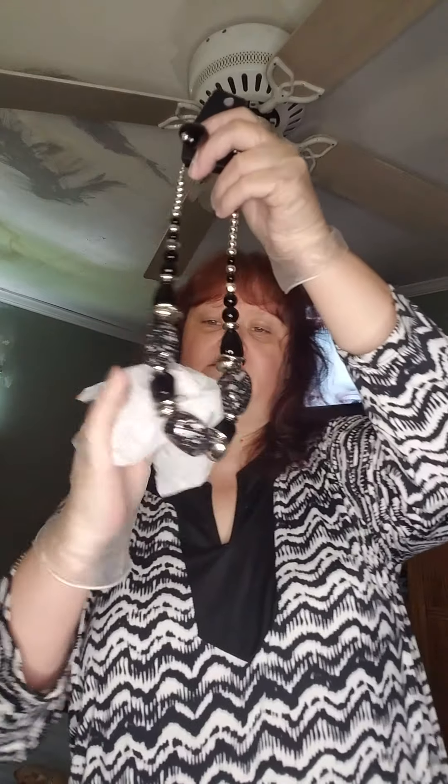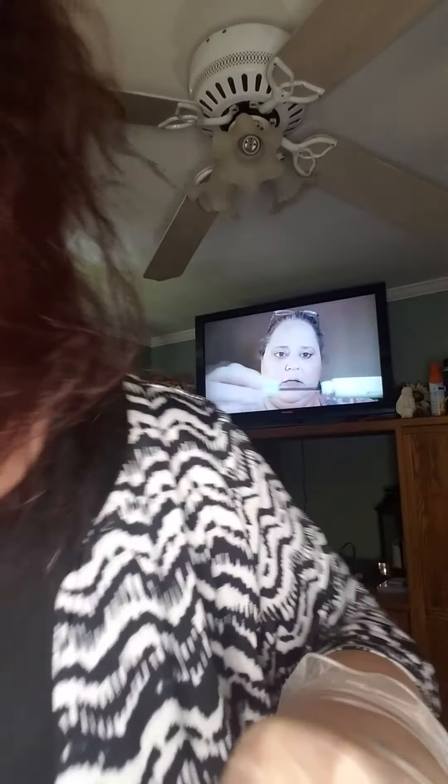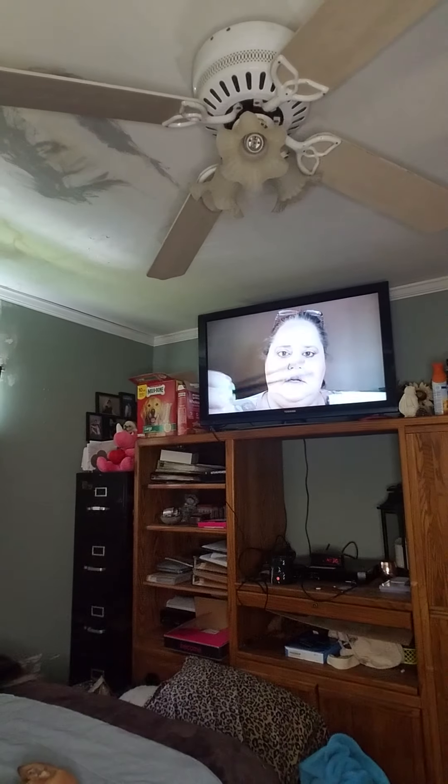Just to show you kind of how I do things, because you might be interested in how you get anything from me before you get it. I wipe it down as good as I possibly can, then a quick spray — I don't want to soak it — and let it air dry somewhere safe and put it to the side.